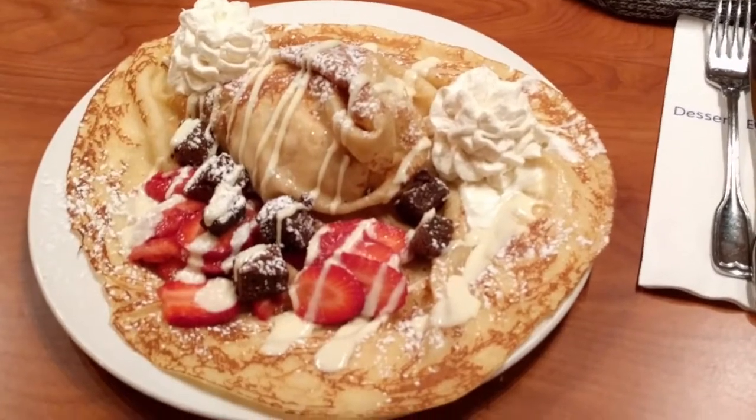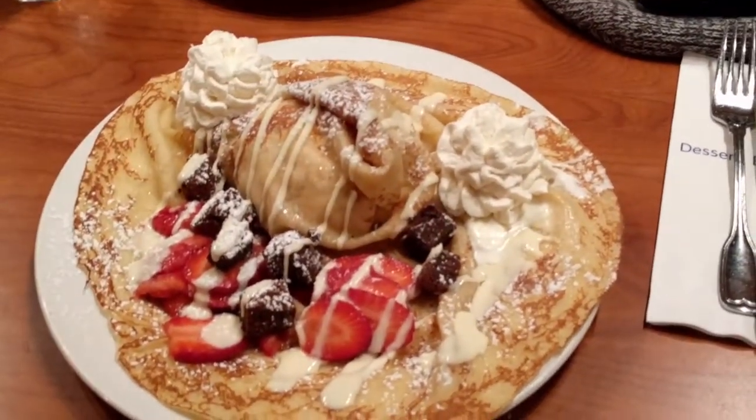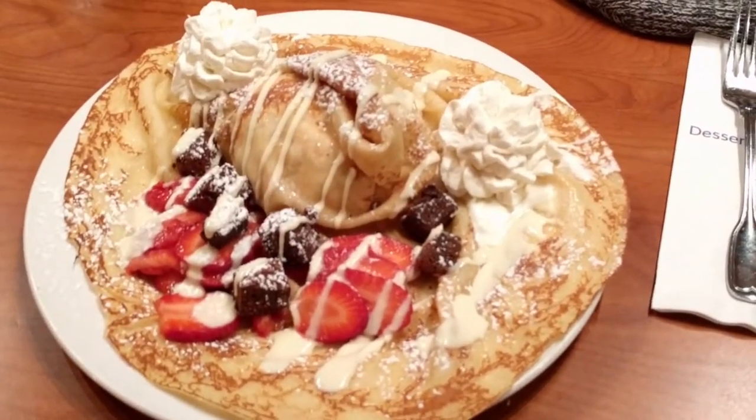Alright, dulce banana ice cream — we got some whipped cream on there, white chocolate sauce, brownies, strawberries. Let me enjoy this.